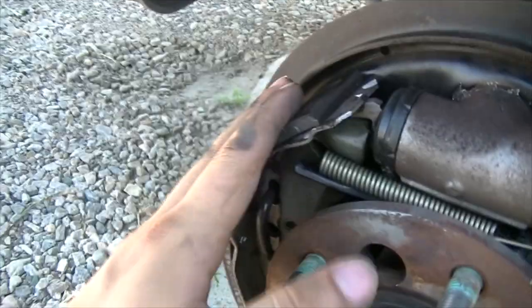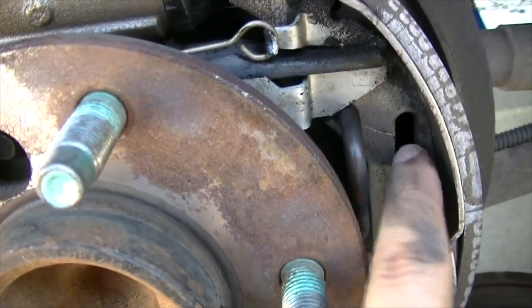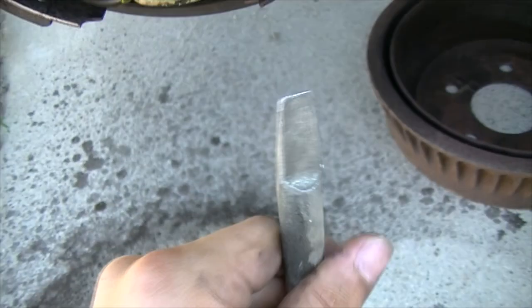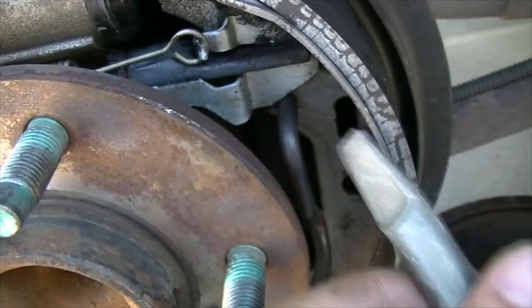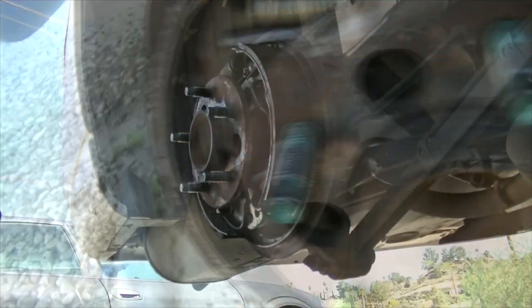Now we should be able to take the pads off. You'll see these bars on the side and they're going to be in these holes, so just use a screwdriver or something like that and get under there and pry up so that they come out of these holes.